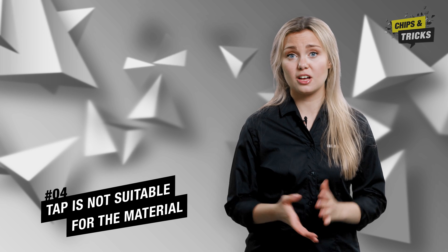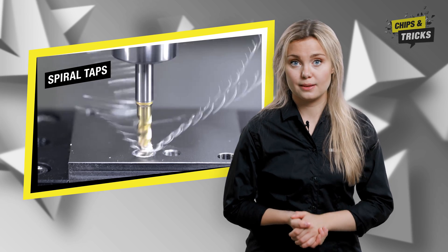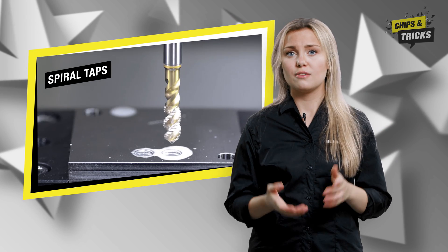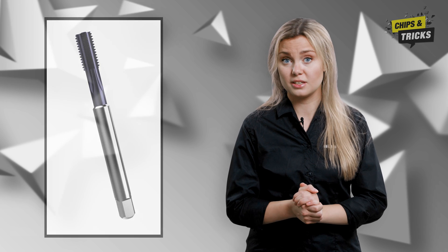Fourthly, the tap is not suitable for the material. For long chipping materials, we recommend spiral taps — the positive twist angle here is ideal for pushing the chips upwards out of the tool. For short chipping materials, such as cast iron, it is better to opt for a straight fluted tap. Here, the short chips are rinsed out by the coolant.